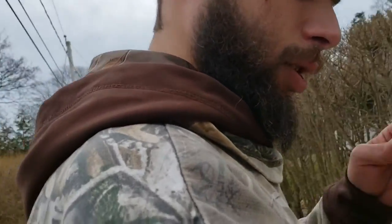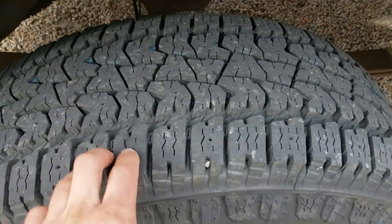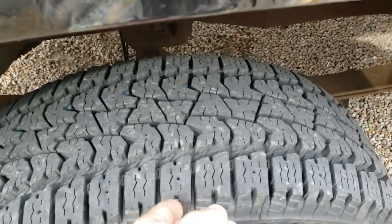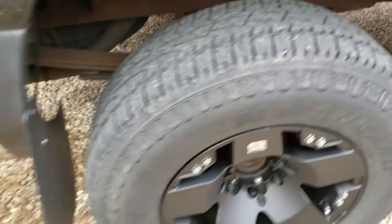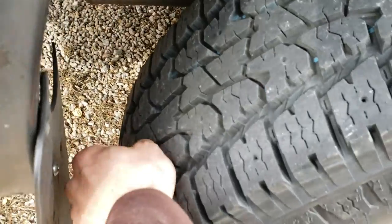Got those on a couple weeks ago. Definitely looks better with them on, I will say that. The old wheels — I mean, I'm gonna get new tires for it, because these tires are just not off-road enough. I do a lot of off-roading with the mud and everything. They still collect rocks though, I will say that.